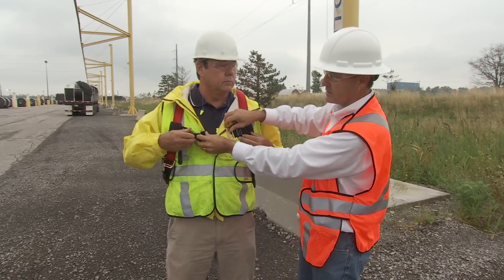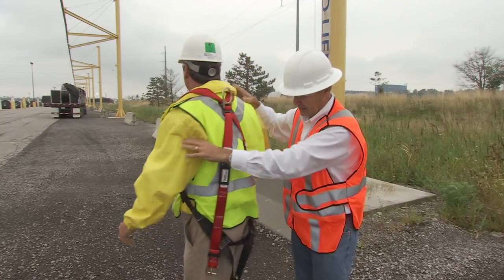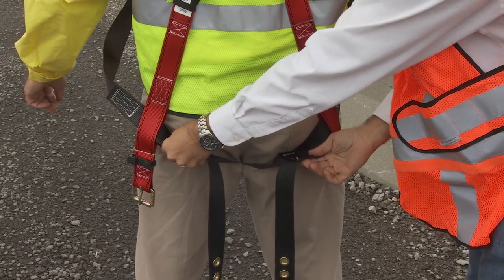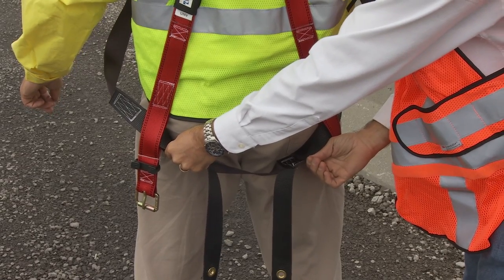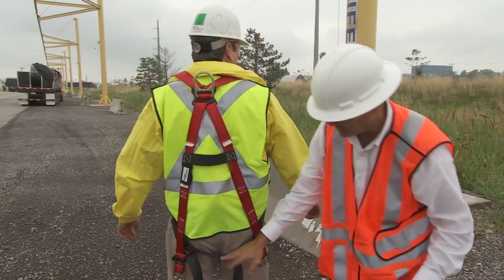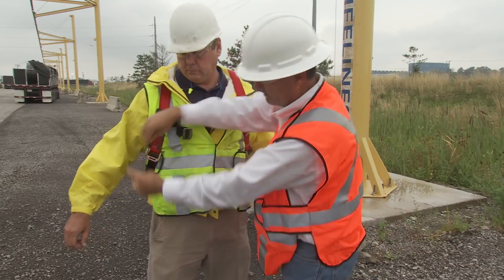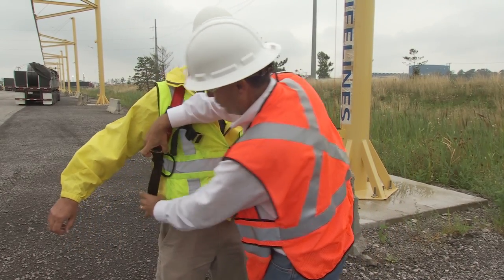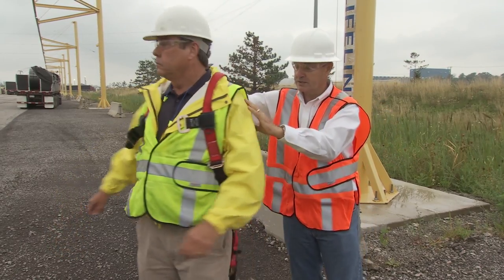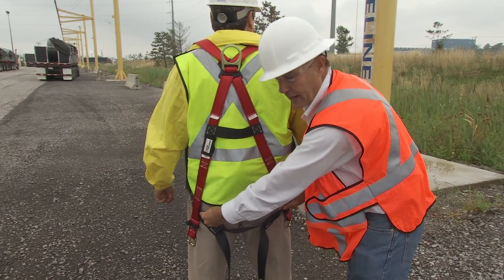Now, there's a natural tendency to want to start tensioning what's loose. Before you do that, you want to make sure that your sub-pelvic strap is positioned below the buttocks. This is going to catch you in the event of a fall arrest and provide the support needed for a rescue. Right now this is a little bit high, so we're going to adjust it by adjusting the torso straps — letting out some of the webbing to make it longer. Now the sub-pelvic is exactly where you need it; it's below the buttocks.